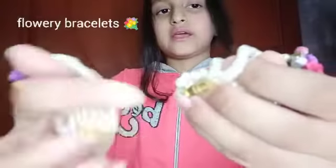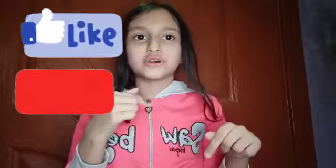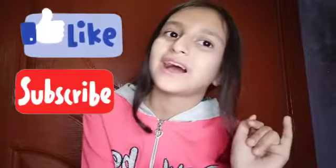Now I will show you my bracelets. I have two flower bracelets — one is for my sister and one is for me. One has a yellow flower and the other has a red flower. Both are really cute, decorated with beads and diamonds at the bottom, and they lock when you put them on your hand. I really like these bracelets. That's all for today — don't forget to like, share, and subscribe. Bye bye!